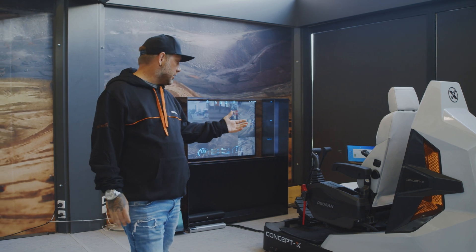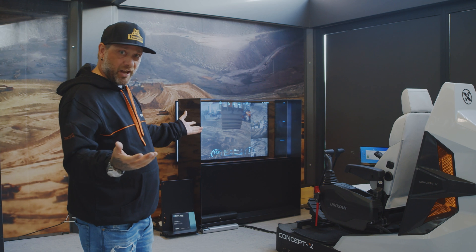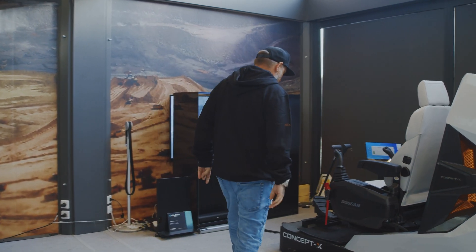I'm back here at the remote control station. I'm gonna have a try at it. I'm excited to see what this is all about and how it works.